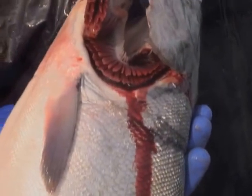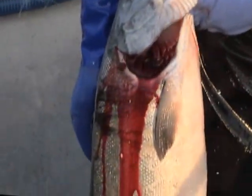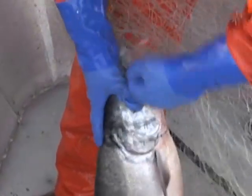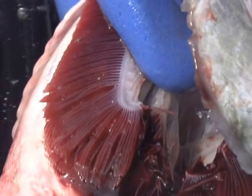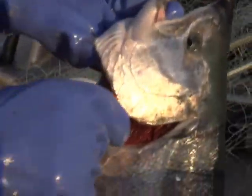Bleeding is a key step in raising the quality of your salmon. Bleeding live fish is best because the beating heart forces blood from the veins. Slitting the throat does not bleed the fish. To bleed a salmon, sever the gill rakers. One site is enough. You can pull the gills loose with your hand, a pick, or a knife.